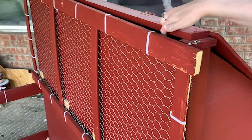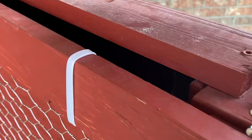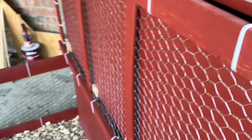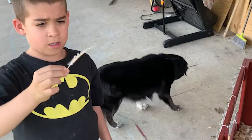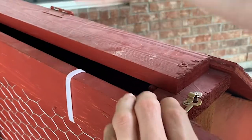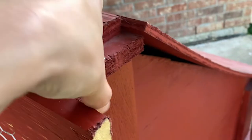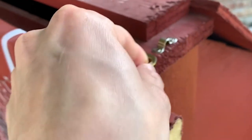Up here at the top, we made sure that there is extra ventilation. There's extra ventilation added in here so that way, as hot air rises, it can come up through the top.